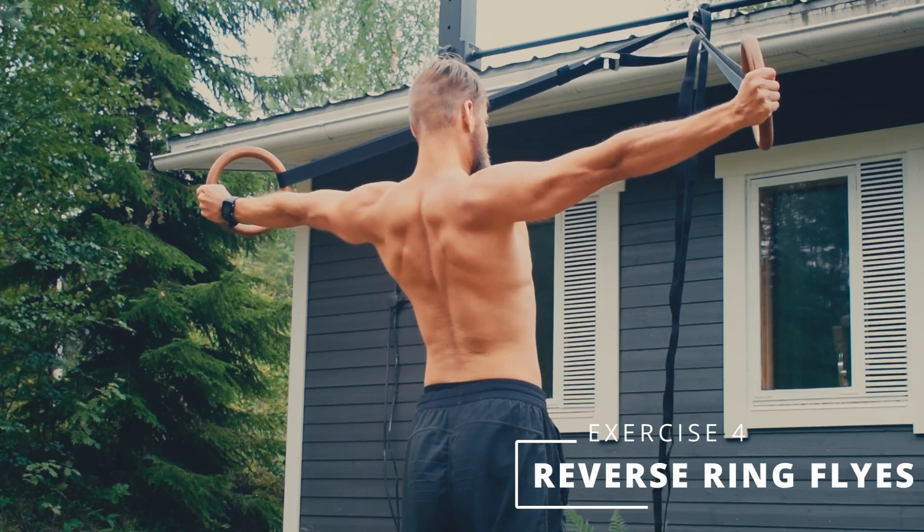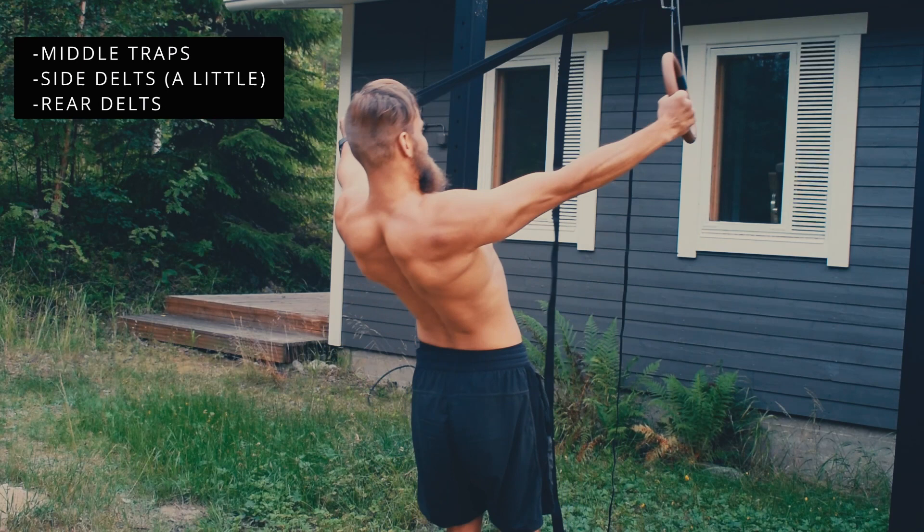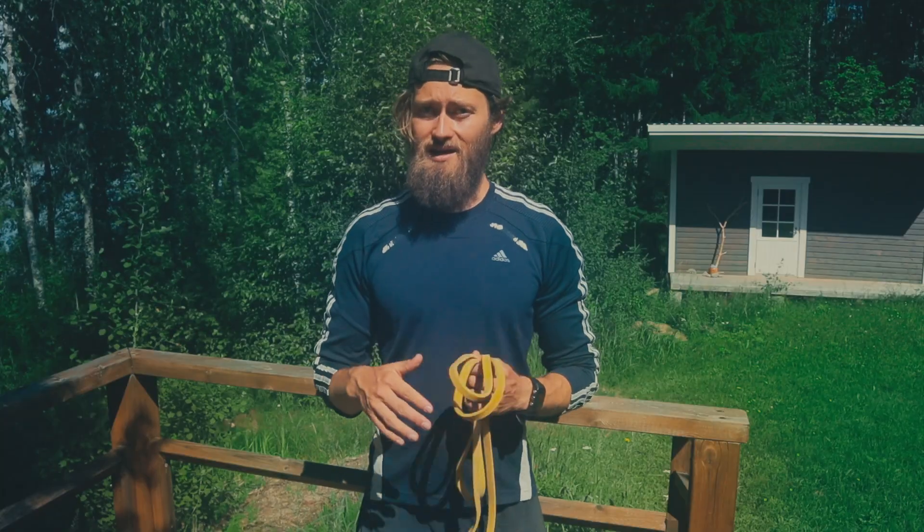Exercise number four is reverse ring flies. Because of the neutral grip, you also target the side delts to some extent. Now we're done with the bodyweight shoulder exercises and we move on to the banded ones.